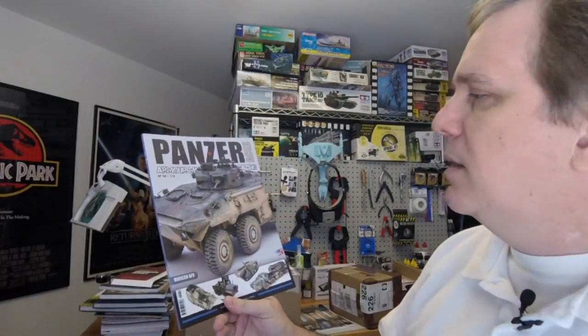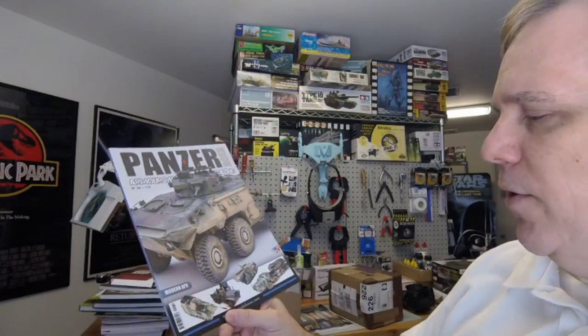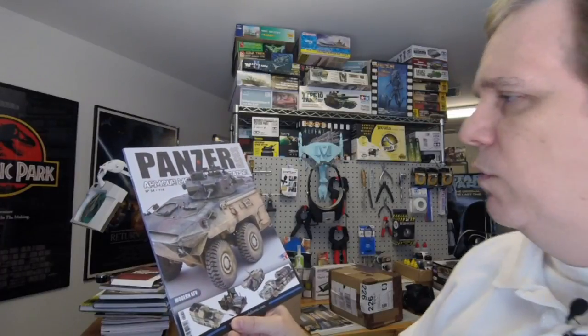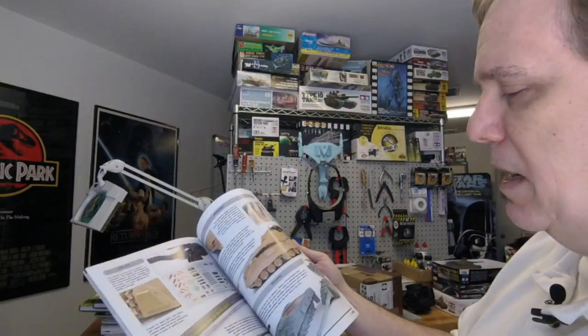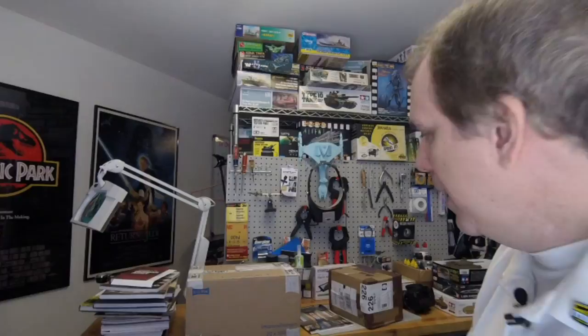From Kalmbach Publishing — actually it's Auriga on press — they've sent us Panzer Aces, which is an armor modeling magazine. This issue has a modern AFV theme, I think — they don't always do modern, it varies, but I think this one is themed more towards modern. We'll cover that in a Turning the Page segment.